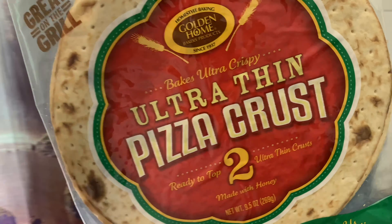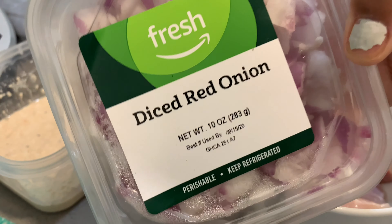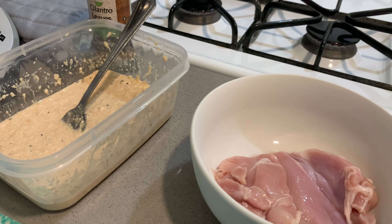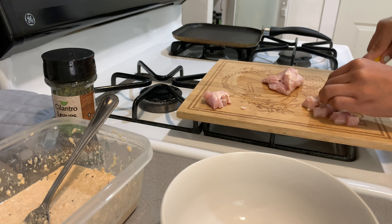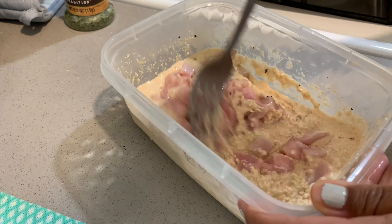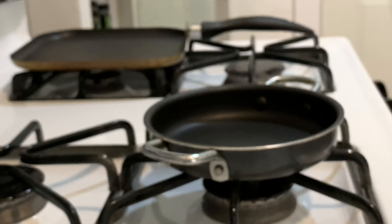The pizza recipe itself is very simple. I'm using some pre-made pie crust, some barbecue sauce, some cilantro leaves — you can also use fresh — and some diced red onion. For the chicken, I'm thinking of cooking it in that. That'd be weird, but let's just try something weird. I'm going to use some avocado cooking spray.